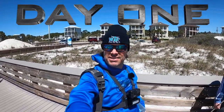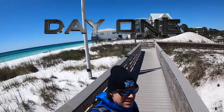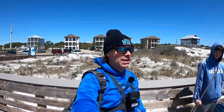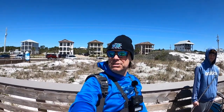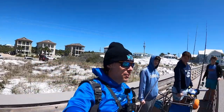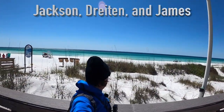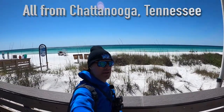We're here at Dune Allen Beach today. It's a little bit windy. We're going to balloon some baits out, see if we can get some sharks to bite or even maybe some Spanish mackerel. The wind's straight out of the north. You can see it's pretty slick on the water, so we shouldn't have any trouble getting the baits out there with the wind.